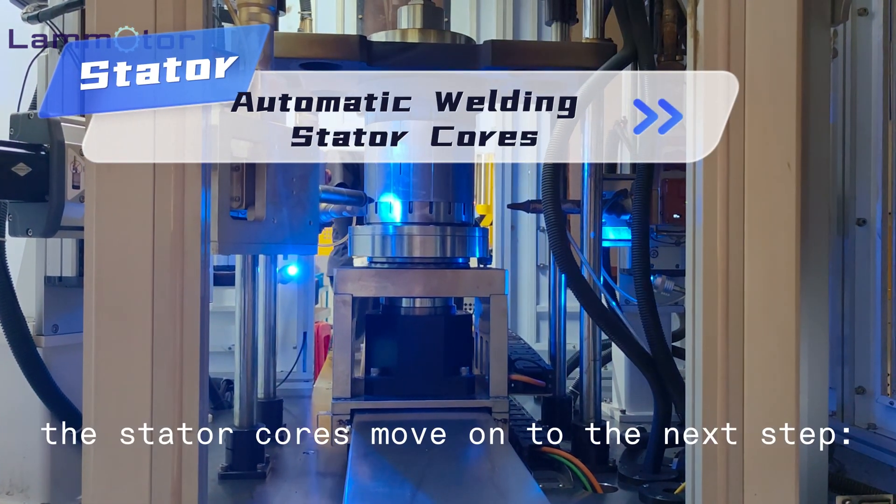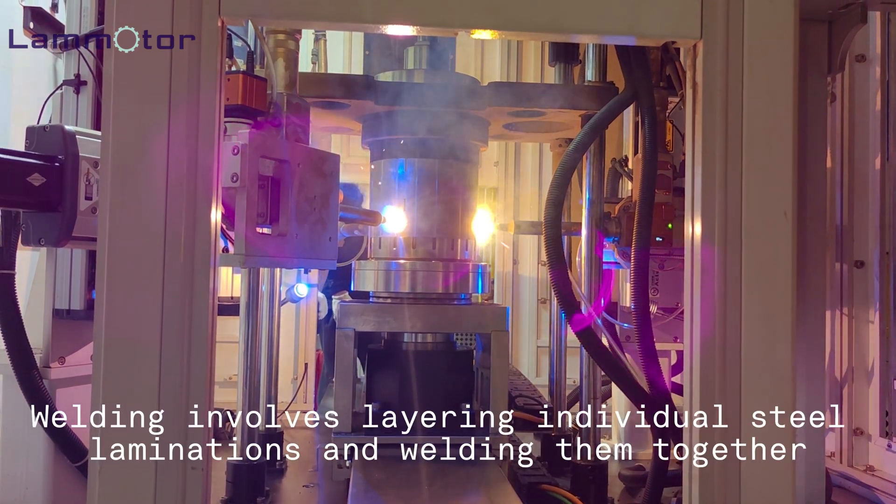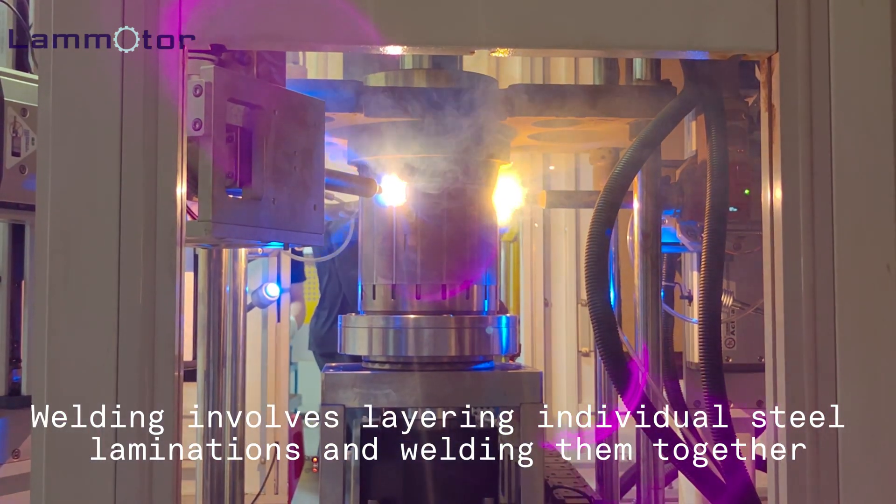Once inspected, the stator cores move on to the next step: automatic welding. Welding involves layering individual steel laminations and welding them together.